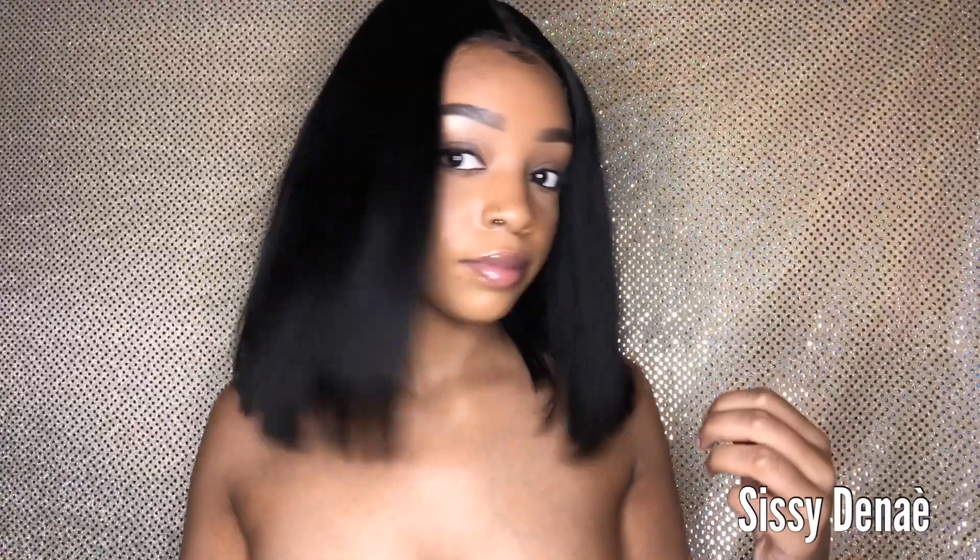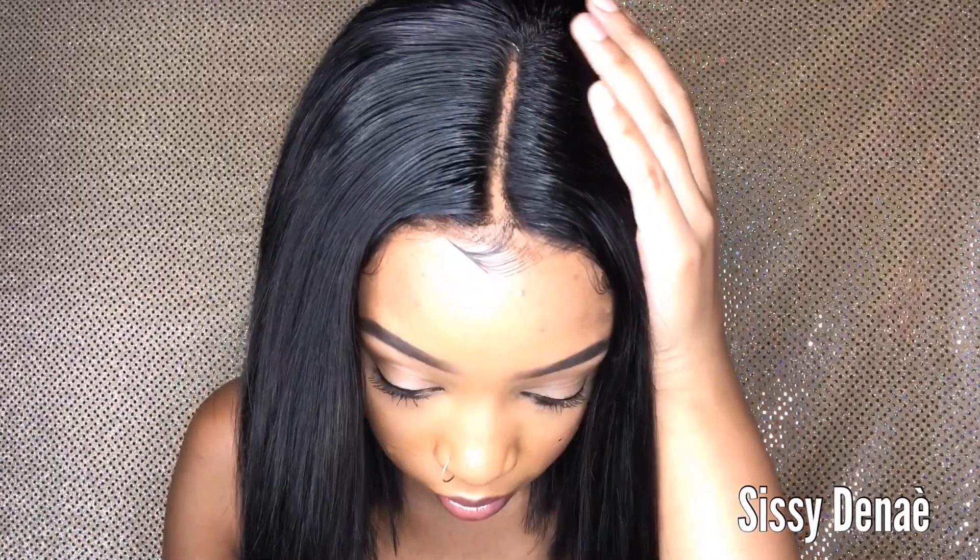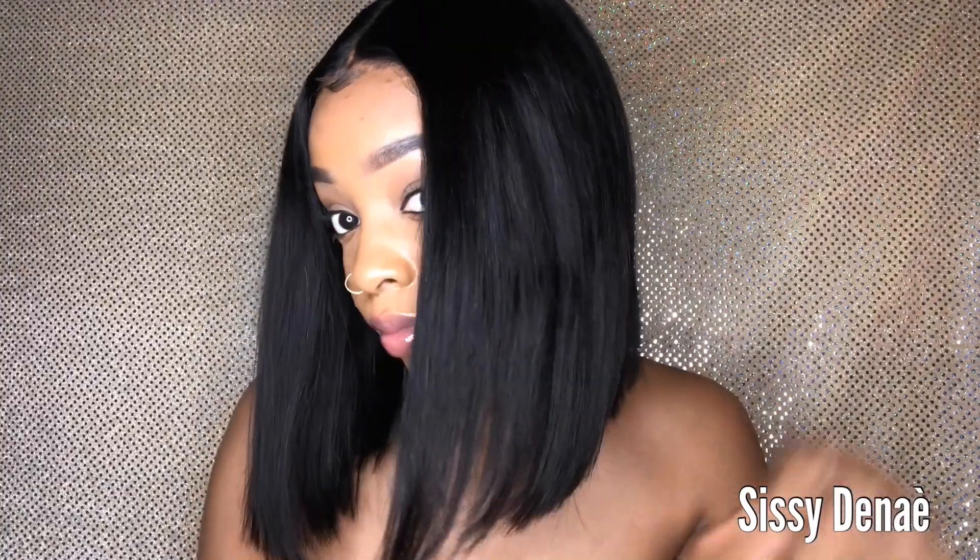Okay y'all, for the knots not to be bleached on this wig, I would say this is pretty dang laid. This is pretty melted to not have the knots bleached. So after adding powder to the part and to the lace, this is what it looks like. I really recommend this hair — I give it five stars. You can see it's very bouncy and just very beautiful. The hair is really nice, so thank you to Nadula Hair for sending me this unit.